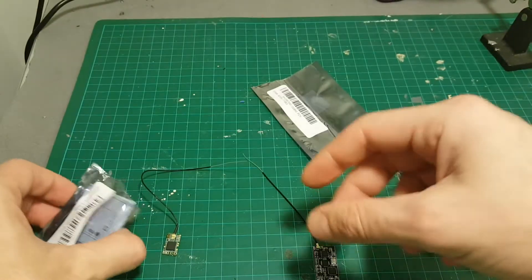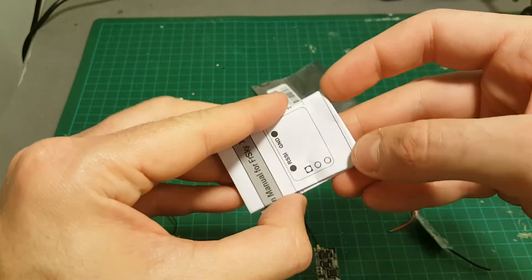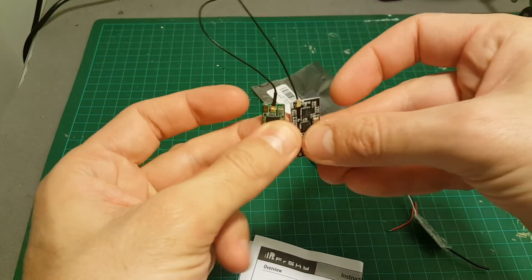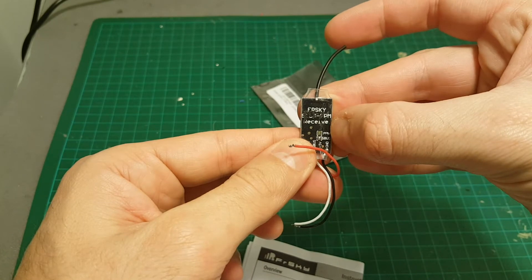The FD1000 didn't come with any instructions, unlike the XM which came with a user manual providing a diagram on how to use it. Both the XM and the generic receiver support SBUS, while the FD1000 can be used with either PPM or SBUS — you just have to solder the correct pads.